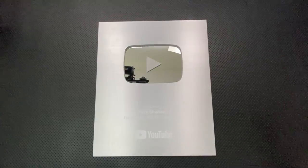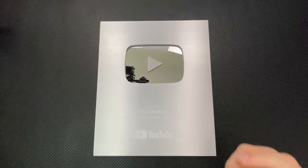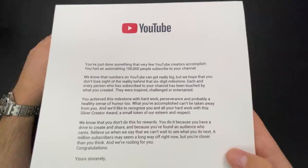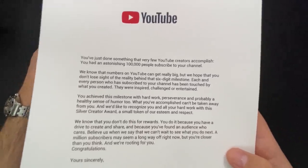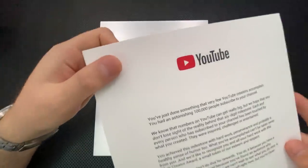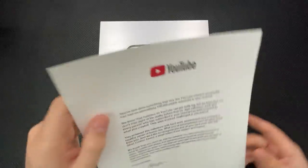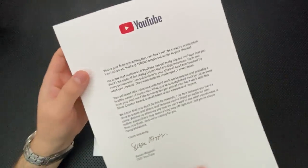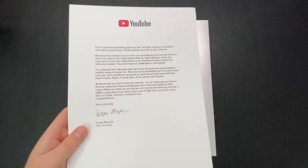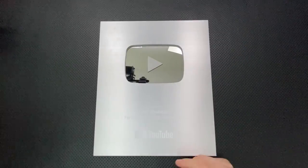Let's go ahead and jump into the good, the great, the bad, and the ugly of this very interesting little award. On the good side, to start with, it comes with a very nice letter. It just says you've done something that very few YouTube creators have accomplished — I had an astonishing 100,000 people subscribe to my channel. I actually feel even more special handling this paper. This is on a very nice, thick paper. Quality paper right here. Getting the letter on something other than random printer paper does up the game and makes the unboxing experience just a little bit more special.